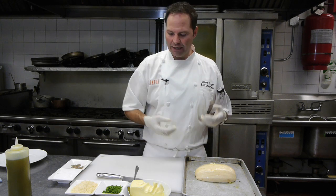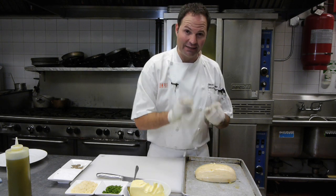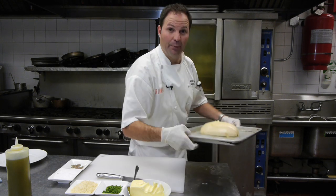Then when it comes out, we're going to go ahead and put the Parmesan cheese on there and some fresh herbs, and we'll put it back in. Let me show you what it looks like — go ahead and put this one in the oven.